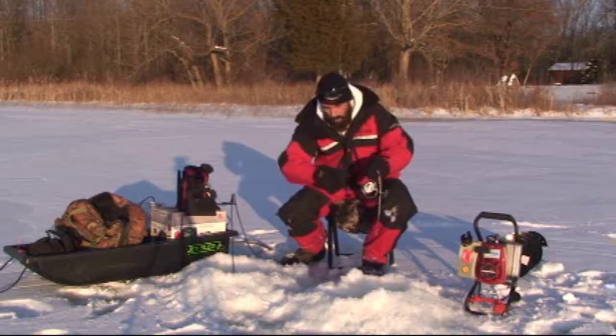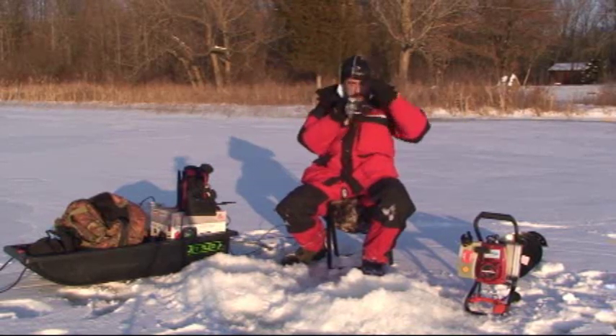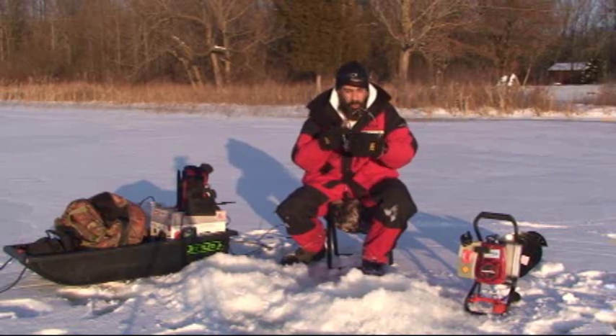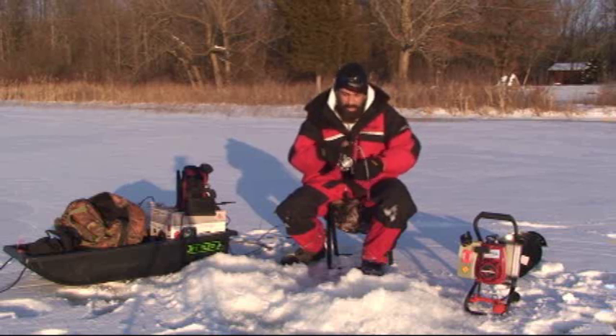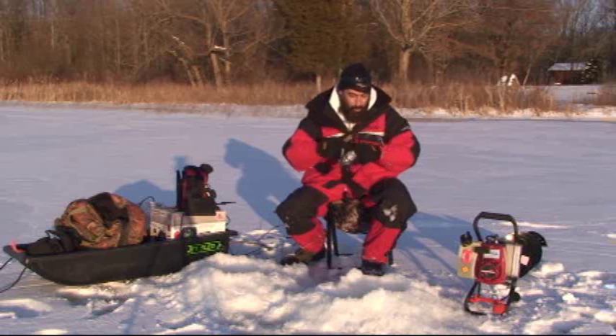I don't know if my pole is going to take this. Holy cow, this is a big pike! And I'm sitting out here freezing — it's 13 degrees. The pike killa lure, baby. You cannot beat the pike killa lure when it comes to jigging these northerns.